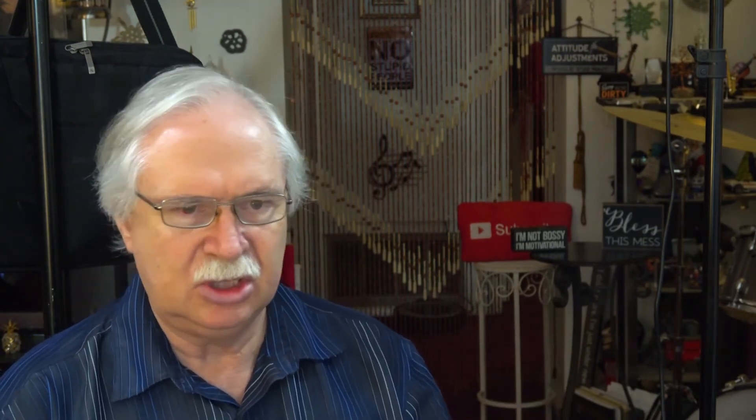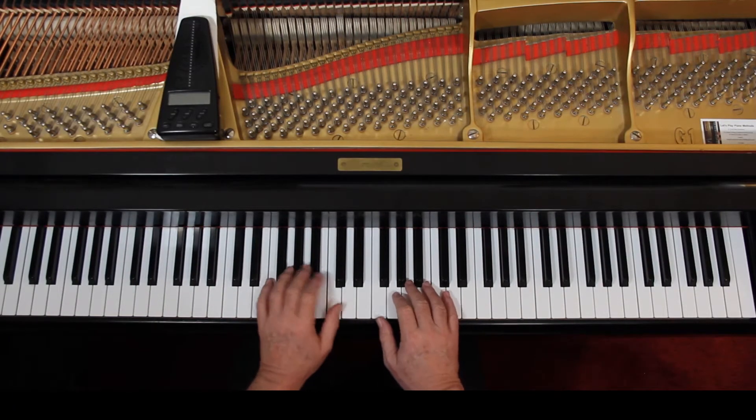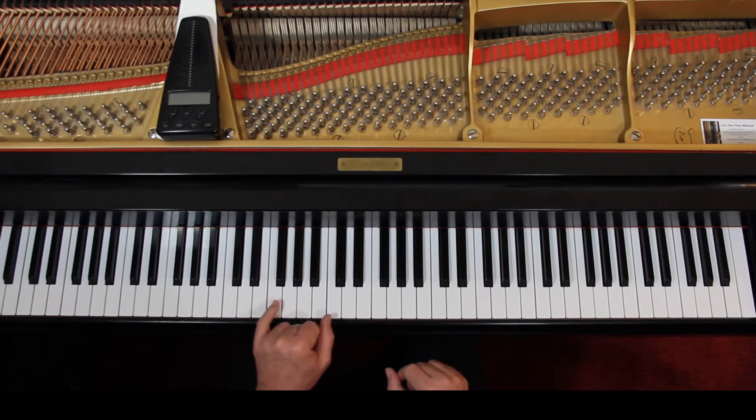So work it out, get rid of the hesitations. Build your speed, but no hesitations — the beat has to be steady. Then we can add the slurs. There are no staccatos, they're just slurs. Try to connect them, but you can't connect this one because of the chord.